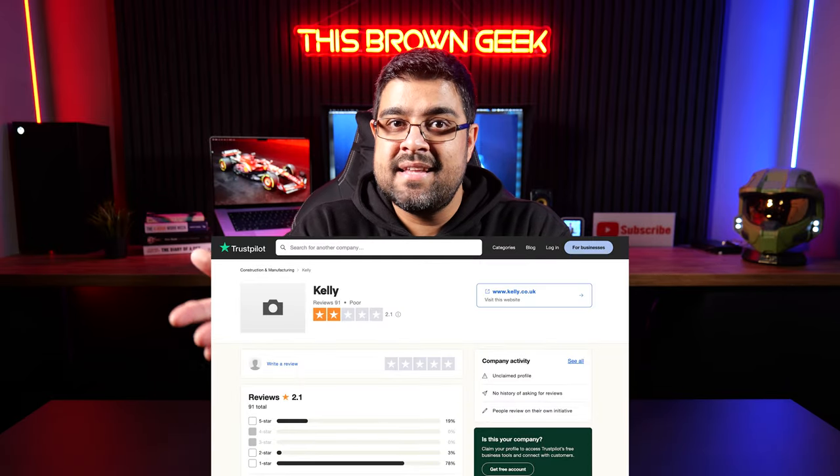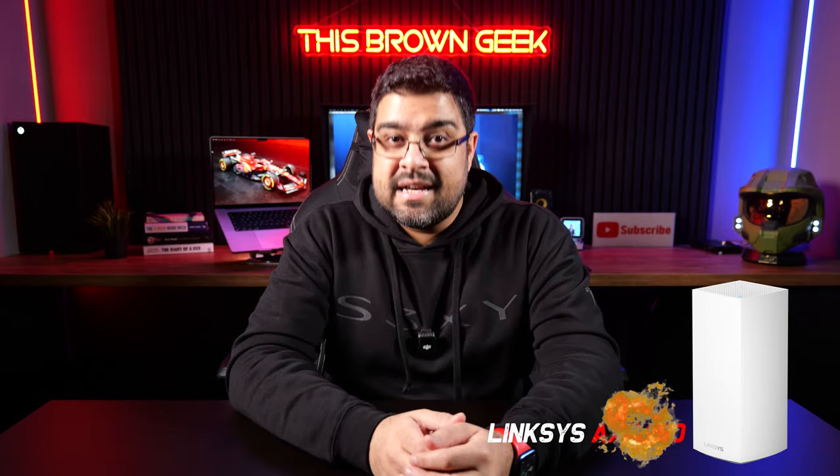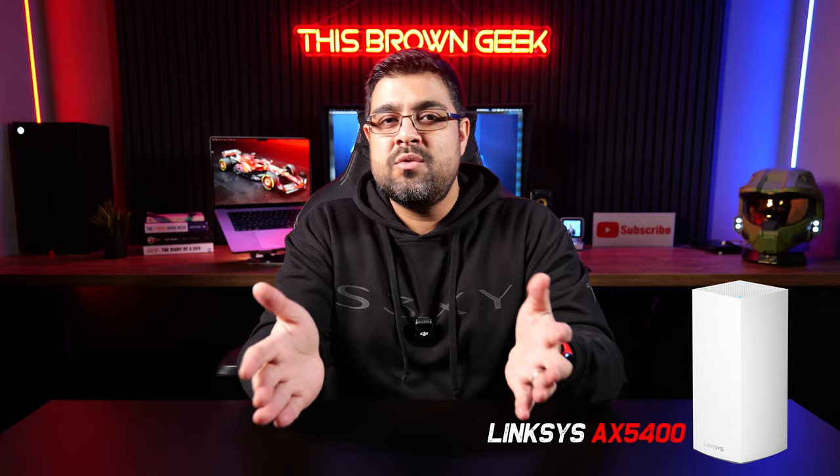I also recommended Community Fibre to a friend, and his experience mirrored the same frustrations — missed appointments, unfulfilled promises, and the phone line transfer remained unsorted for over a month. He had to call customer service repeatedly, and when they said they'd sort something out, it remained unresolved. Again, the contractor was Kelly's, who missed two appointments and scheduled them in the dark. He took time off work just for them not to show up. They also downgraded the Linksys router from the AX4200 to the AX5400, which is worth noting.